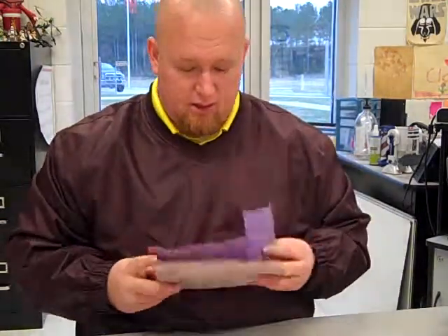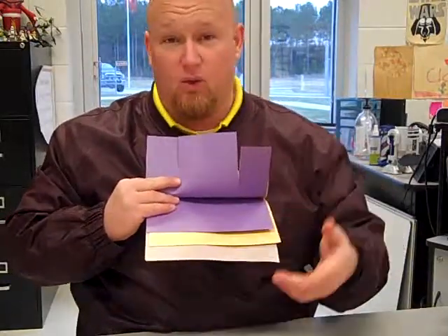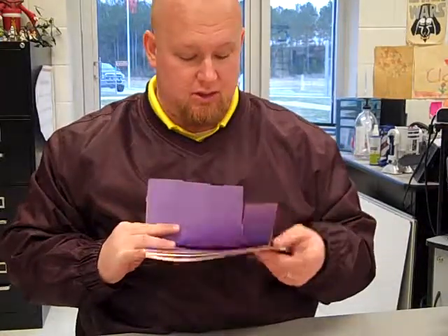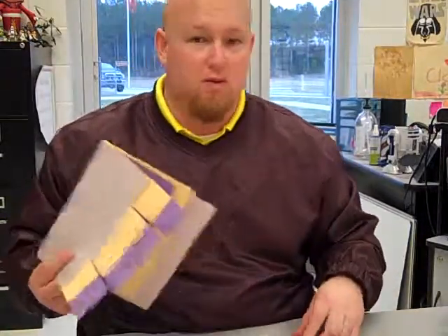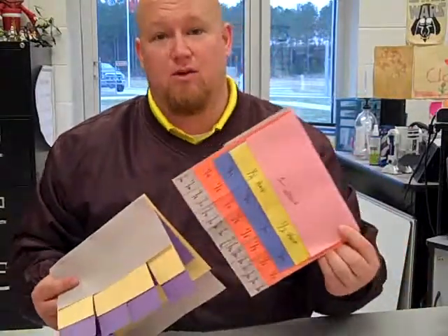For younger kids — say a first or second grader — you can do just a whole, halves, and fourths so they can compare those, and even use it to compare what one-fourth looks like compared to one-third. You can make multiple flipbooks. It's a great Saturday activity. If your children are struggling with fractions, this is something I really recommend.